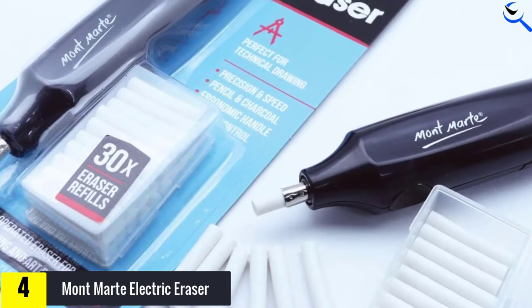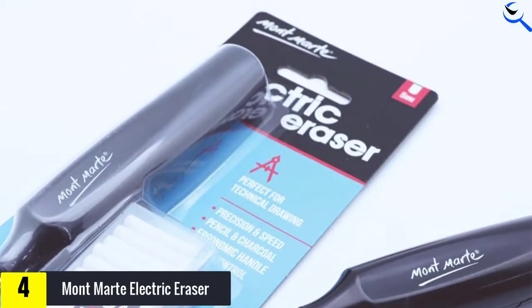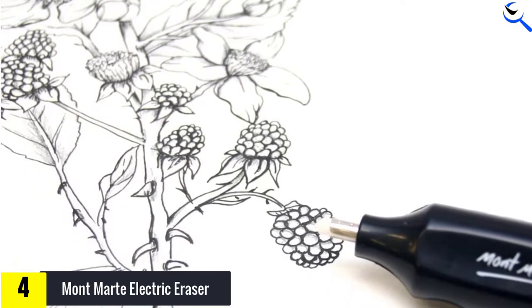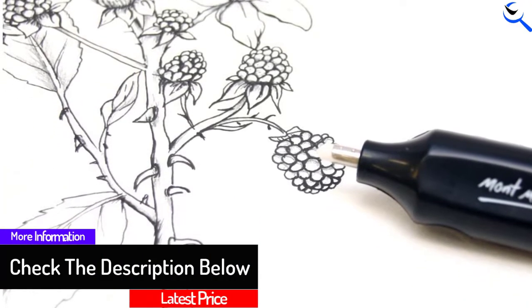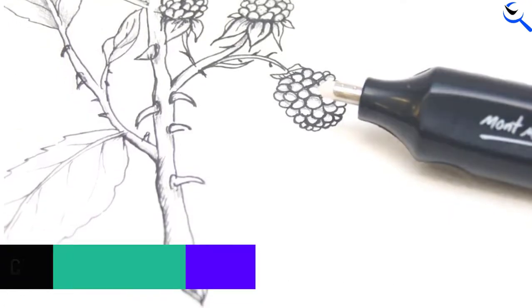With more than 1,000 art lines, Montmart's comprehensive range of products reflects their core belief that everyone is an artist and should have the freedom to explore their creativity. They empower people from all walks of life to access quality art materials and create without traditional art industry barriers. Montmart is rapidly becoming recognized as a preferred lifestyle art brand and is now sold in over 70 countries worldwide.